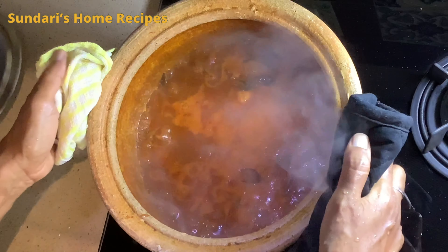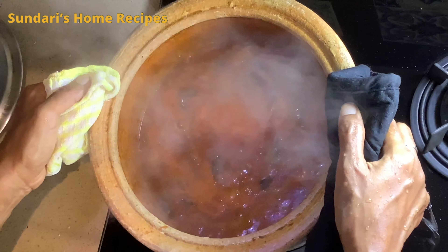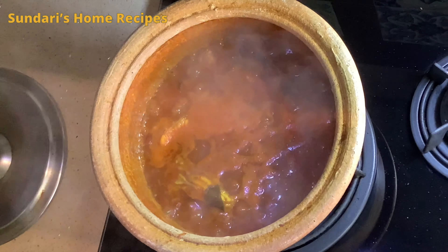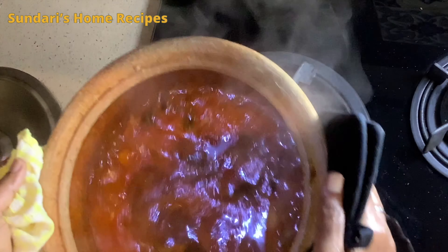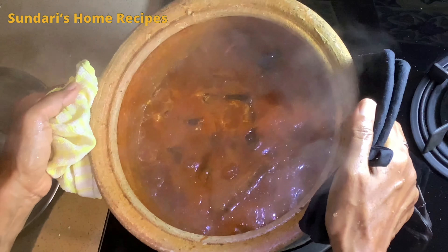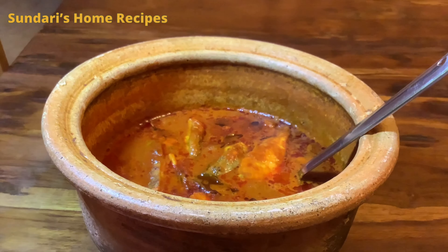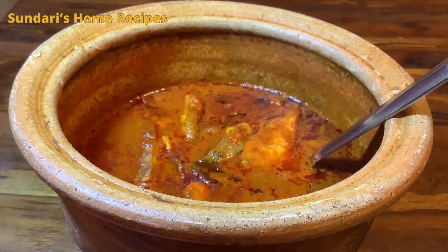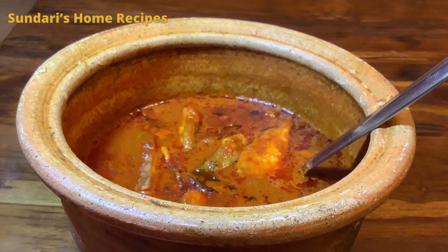See, the oil is starting to float on top and the fish is getting cooked. It's ready now — I am turning off the stove. The traditional village style meen kolambu fish gravy is ready to serve. Please try out this recipe, put your comments in, and do subscribe to my channel. Thank you so much.